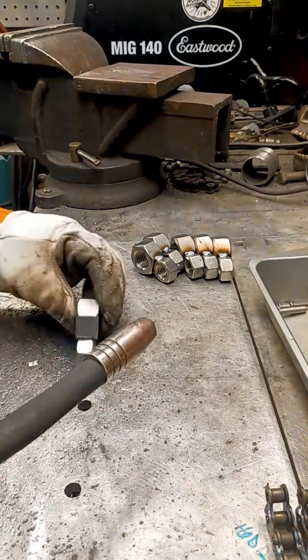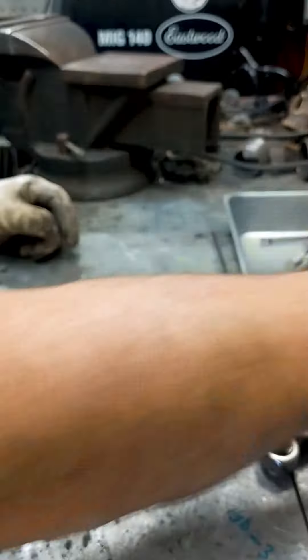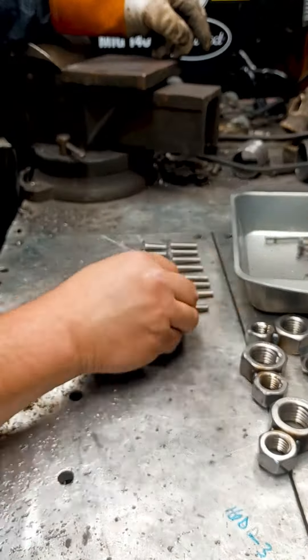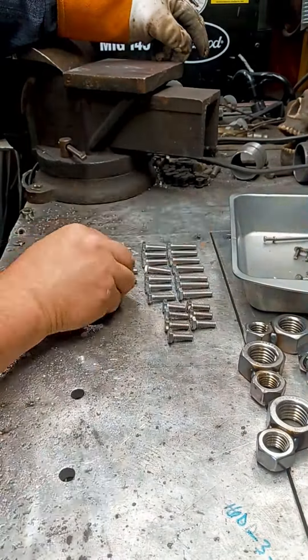We are making the body of the giraffe which simply consists of 2 nuts. Moving on to the next part, I am separating the bolts used for the legs. Since none of the legs are ever really straight, I use 2 longer bolts and 2 shorter bolts for each leg to build the fronts and backs.